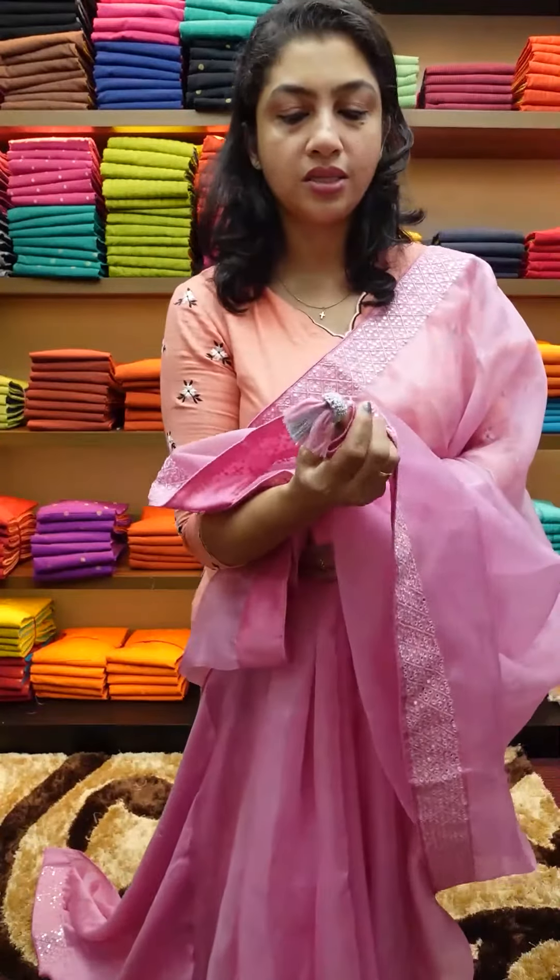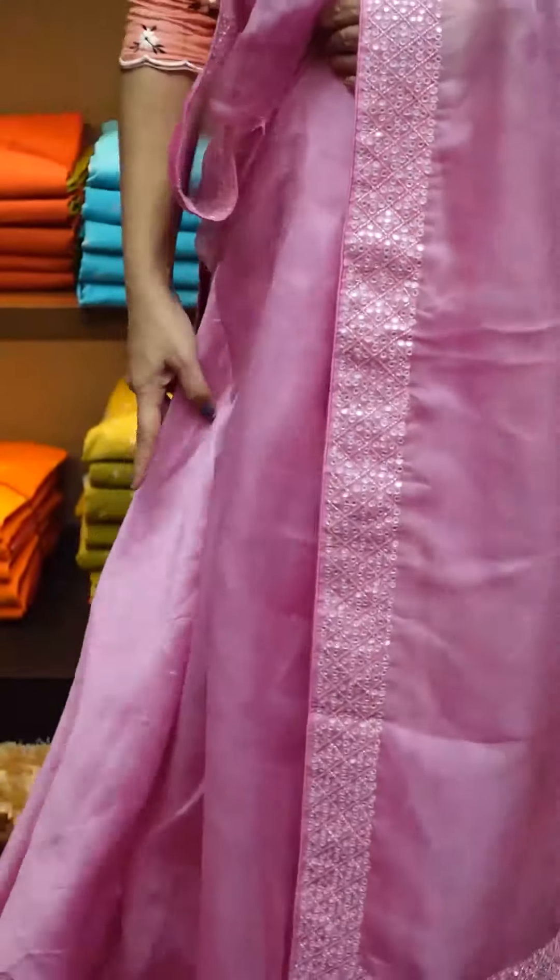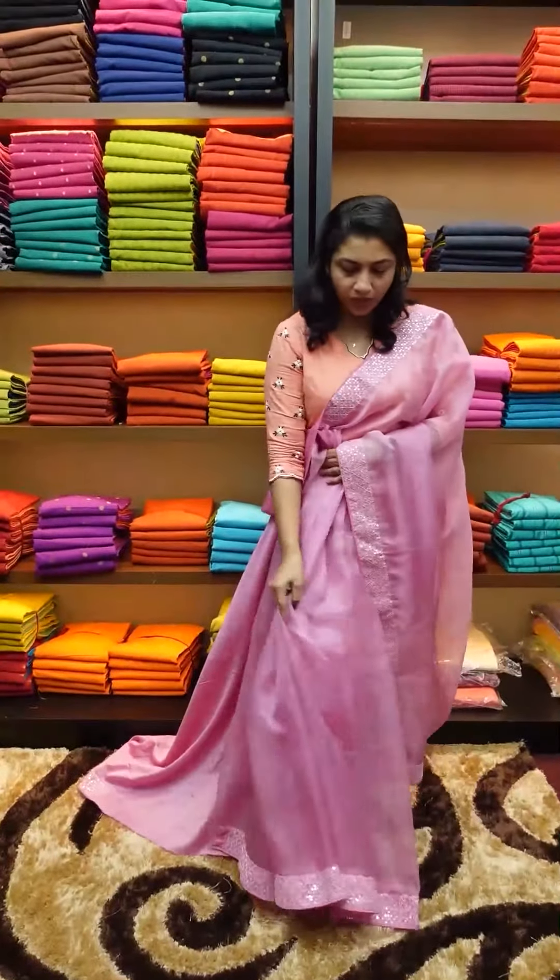We use silver jerry and crochet balls. We use tassels throughout the saree. It is very simple, and we use pleats as well.